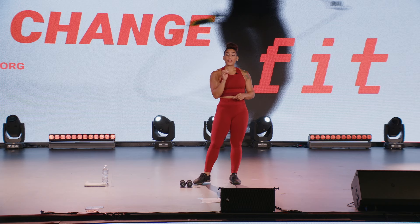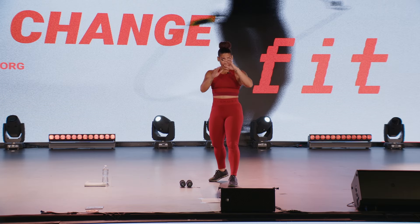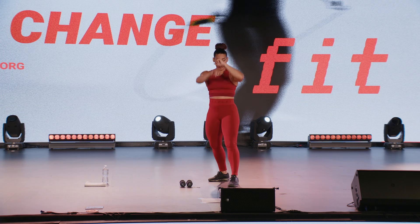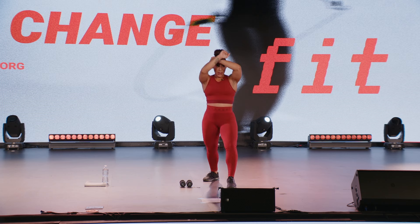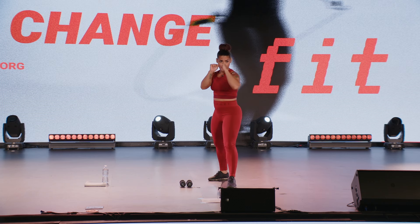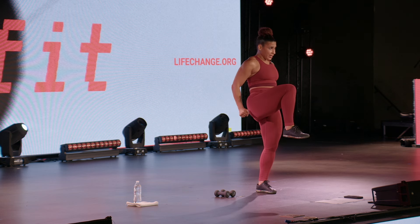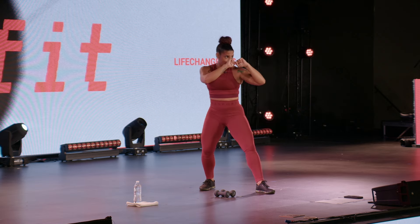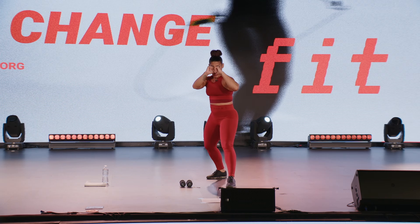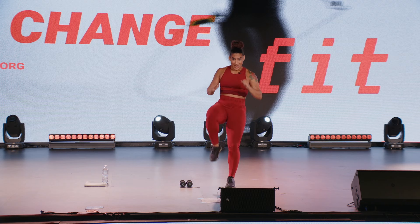Now we've got three kicks that we will practice. Strong side for me — left side. We're going front knee kick. If I'm left side strong, my right knee is coming up. Notice how I bring that knee between those arms. Protect the face. Bring the knee.